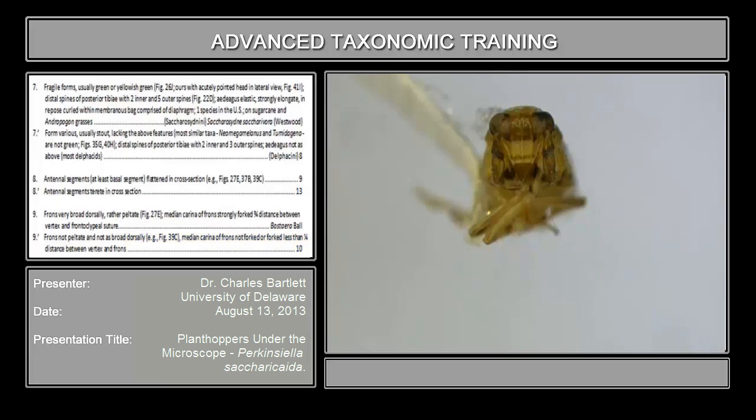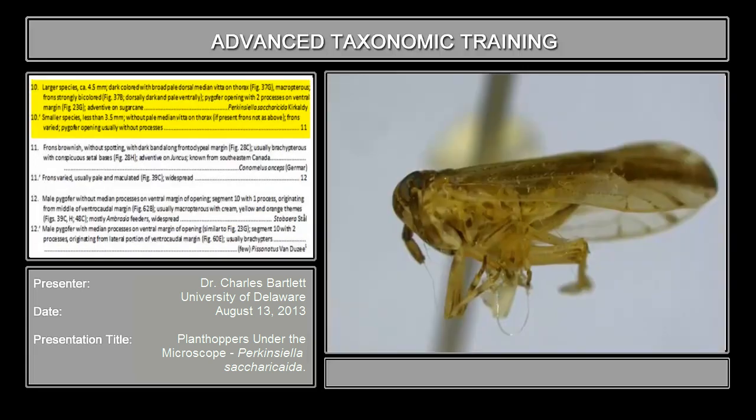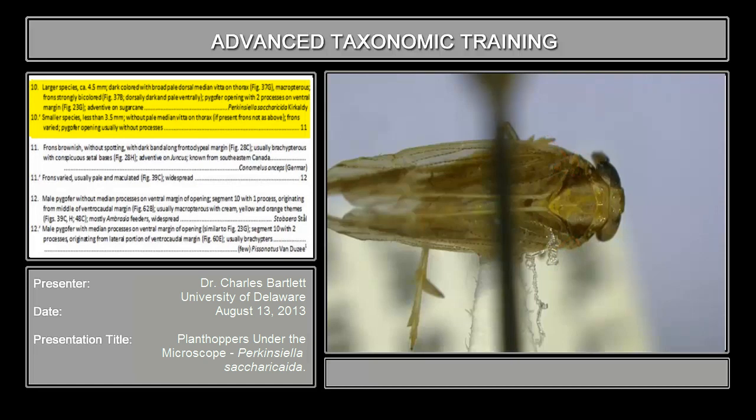Couplet 10 reads: larger species, four and a half millimeters. If you look at this specimen — or this female in this case — and had a way of measuring it, you would discover that this specimen does indeed exceed four millimeters. Dark colored with broad pale dorsal median vitta. You can see right here it is broadly pale medially and dark laterally. So far this seems to work.